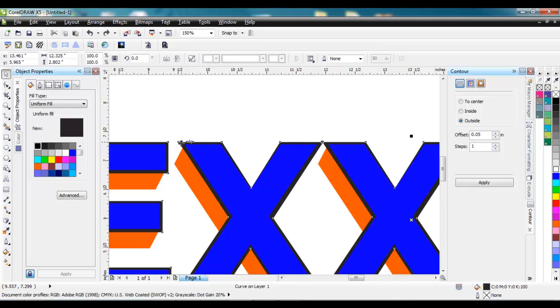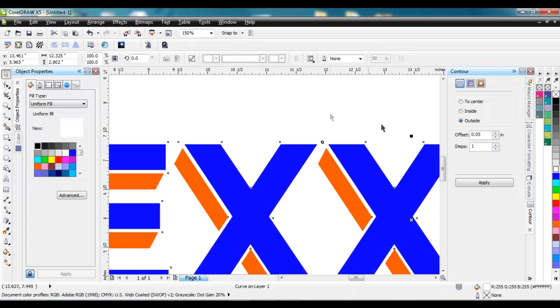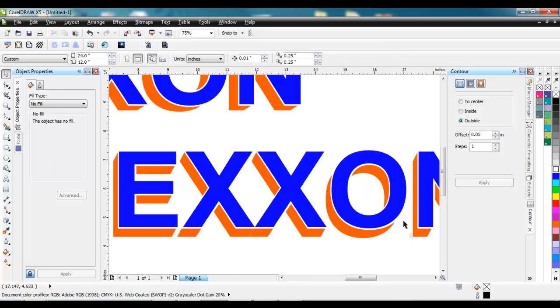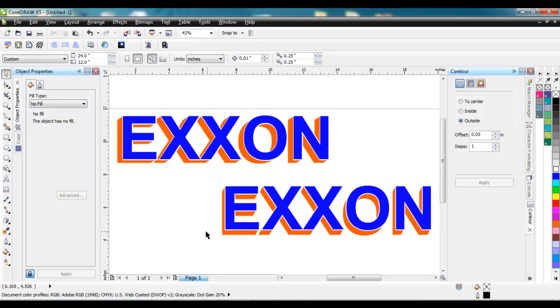We'll change this one to white. And now we can take the orange in the back here and line it up a little bit better — get it where we want. So there we have the effect that we wanted: the offset with the different colors, and how it runs off into it, just like the one before. So using the contour tool and the extrude tool, and a little bit of weld and a couple other tools, will get us the effect that we want. Hopefully this was helpful for you, and we'll see you at the next training timeout. Thanks for stopping by.